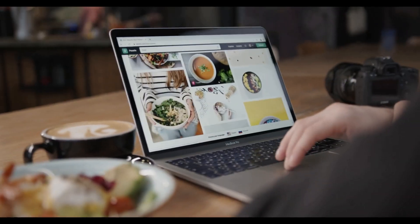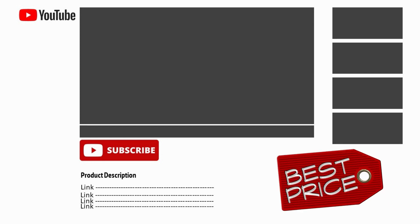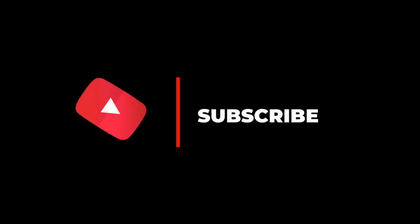For more information on the products, I have included links in the description down below, which are updated for the best prices. Like our video, comment, and don't forget to subscribe. We'll see you next time.